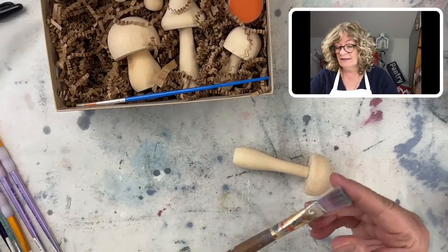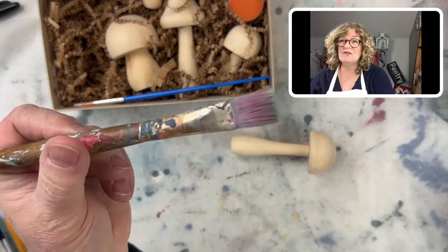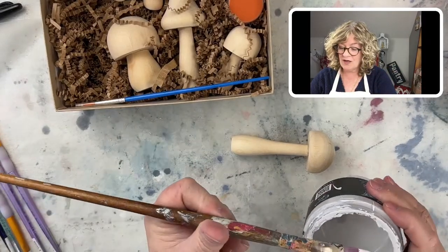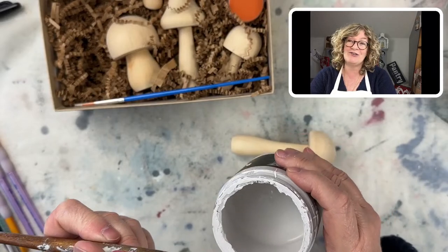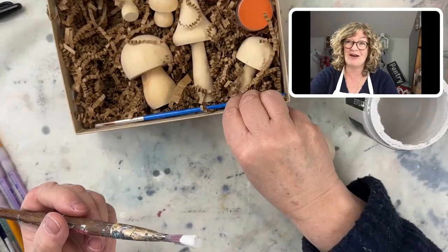Let's get the white paint — I think I'm going to use this large one. Yep, I'm working out of the container. Hey Susan, good to see you! Aren't they cute? It's my newest little kit in the shop, Susan — I'm so excited about it.